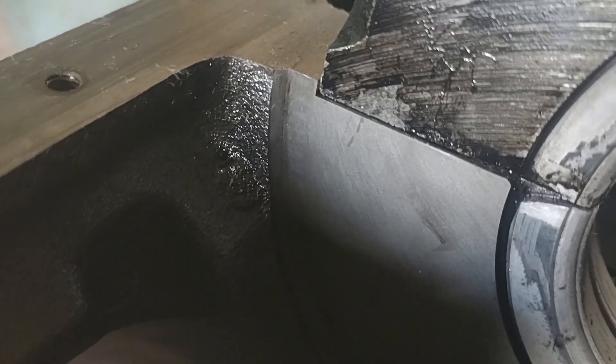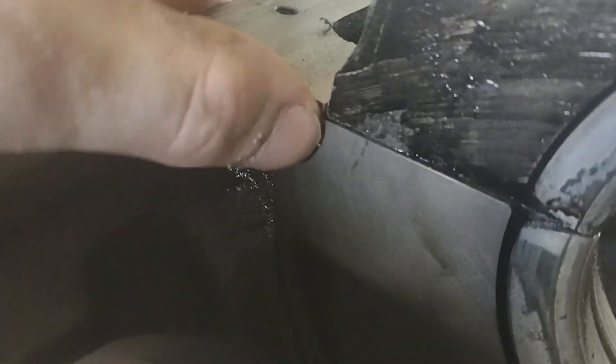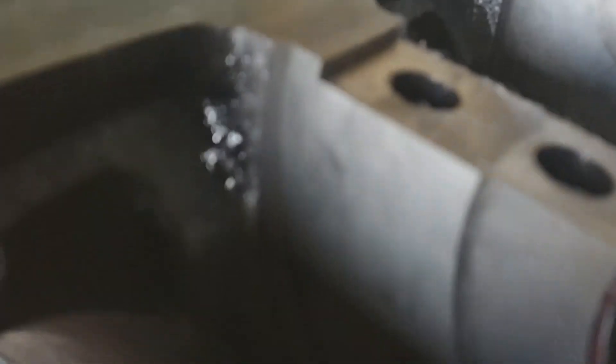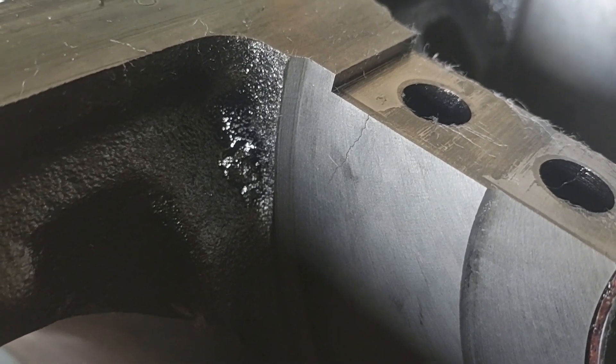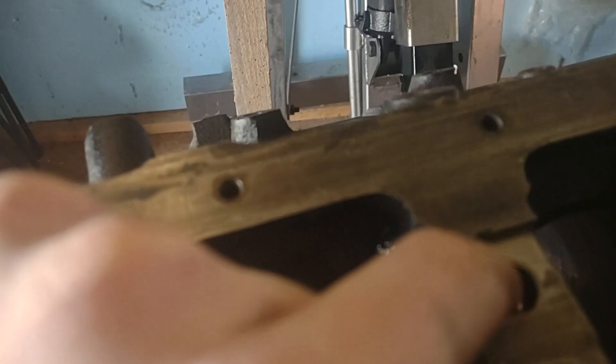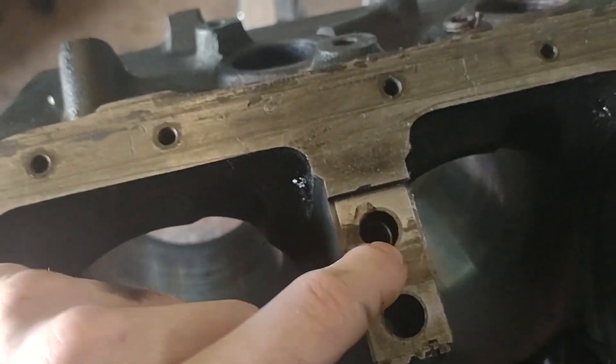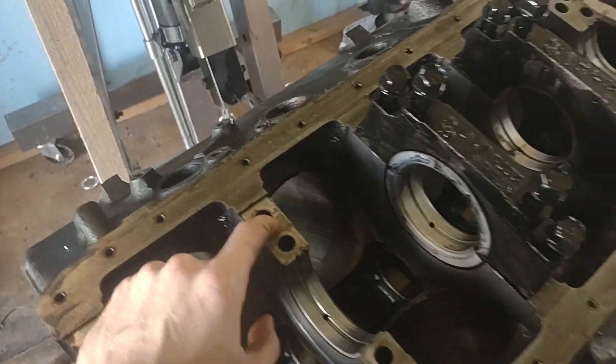Unfortunately, my 929 block — you can see there's a crack right here, it does go down a little ways, but this one is worse. You can see that crack right there. The crack is only on this side and it doesn't yet peter over into the outside bolt for your main cap.